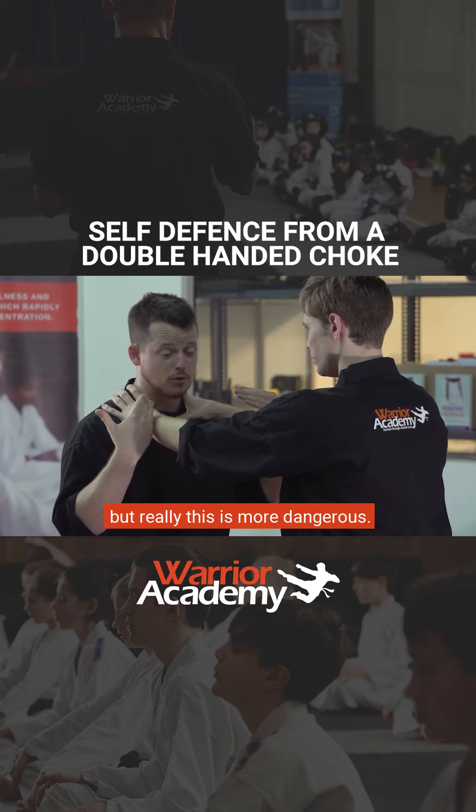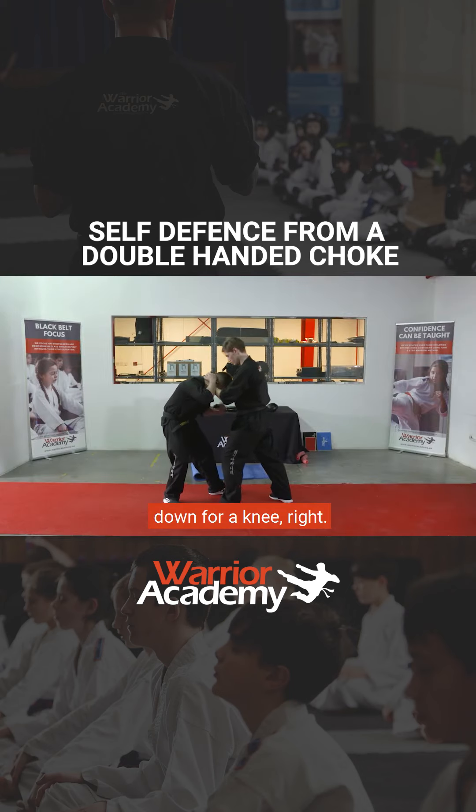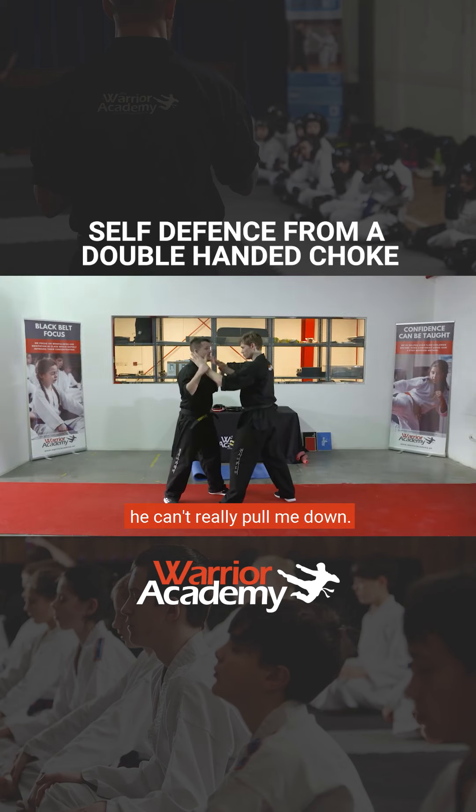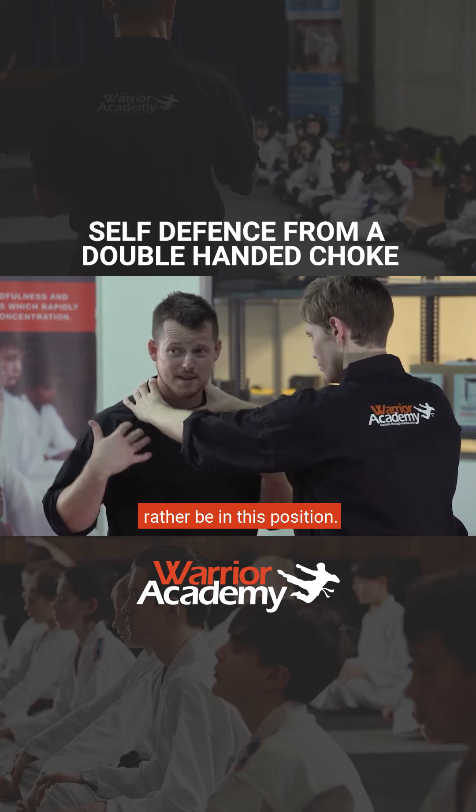This is a bit less comfortable, but really this is more dangerous. I can easily be pulled down for a knee. From here, he can't really pull me down. So from my perspective, I'd rather be in this position.